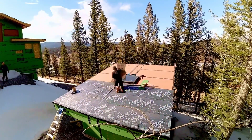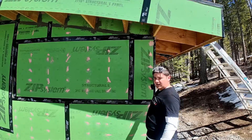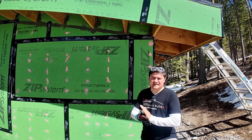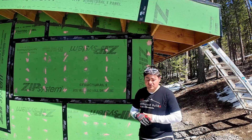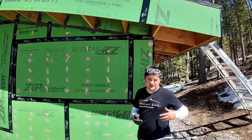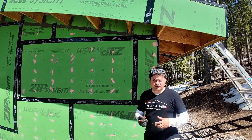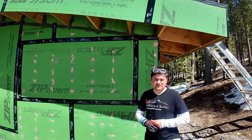Some places to install the ice and water shield are eaves, rakes, and valleys. By code it is required to install two feet from the edge of the wall horizontally. It's not clearly specified whether that's from the inside or outside, so I would measure from the inside of the wall to end up with a little bit more ice and water shield coverage. In cold weather climates it is recommended to install three feet from the edge of the wall, but in our case we prefer to install it on the entire roof. If you feel you might get ice dams in a particular area, you can install double — and that's perfectly allowed.